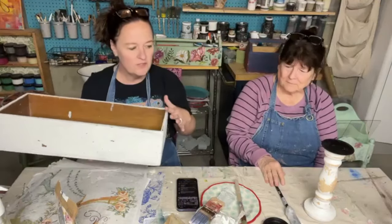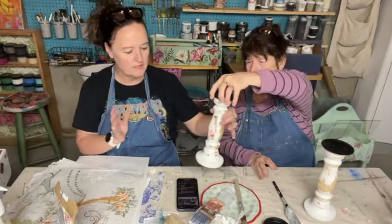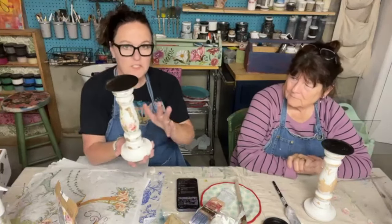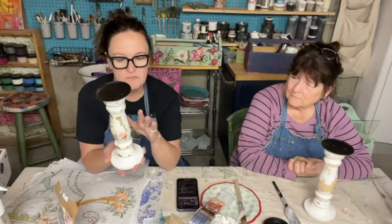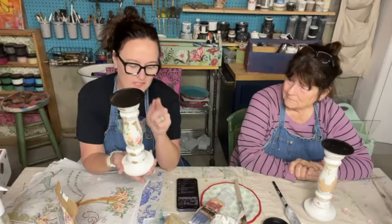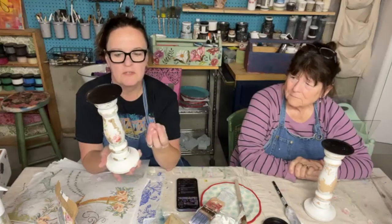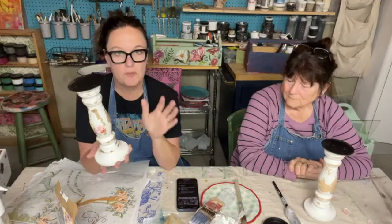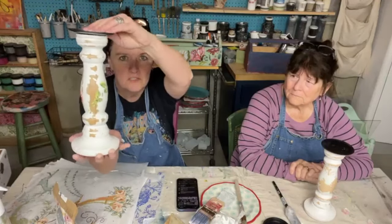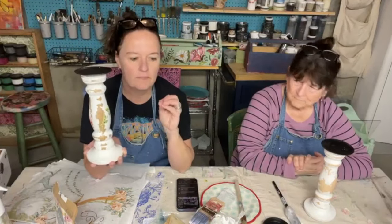What we're going to do is actually use the IOD paint inlays on what we've already milk painted. I tested it out and it looks good. The candlesticks turned out really chippy after we used the flour sack, which is fine — sometimes when you have wax underneath it causes a resist and you get more chippiness, which is the look I was going for.